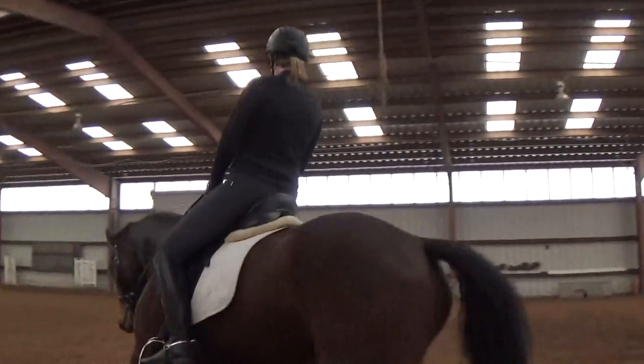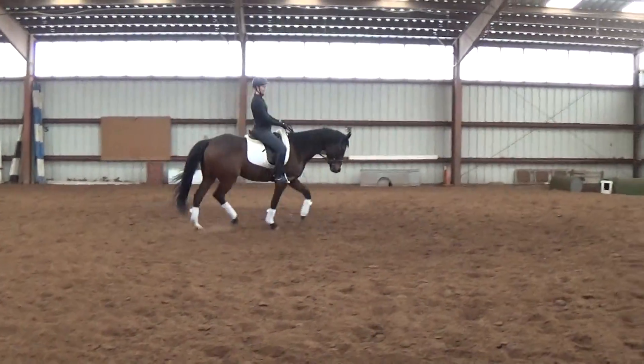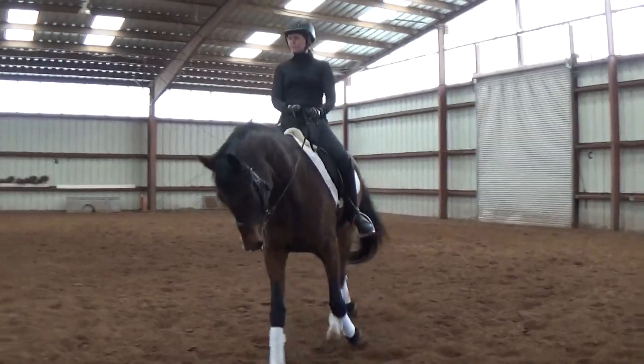We don't want that. We want bent elbows — you're staying within this frame, staying up here, bending and all that good stuff.